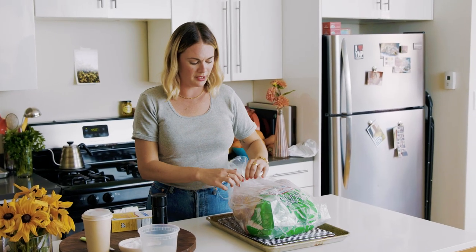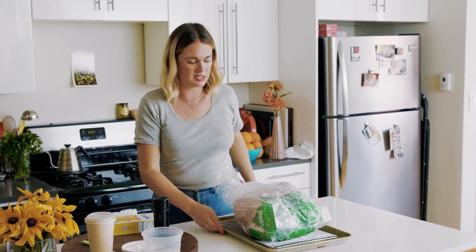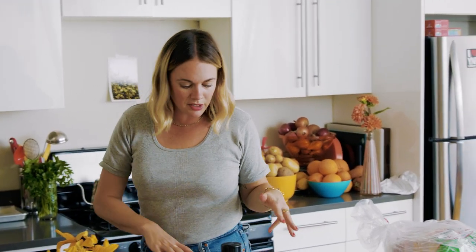To me, 24 hours is really a sweet spot. You don't want it to go too long — I wouldn't do 72 hours because you could basically end up curing the meat, and it can actually get really tough even if you roast it perfectly.